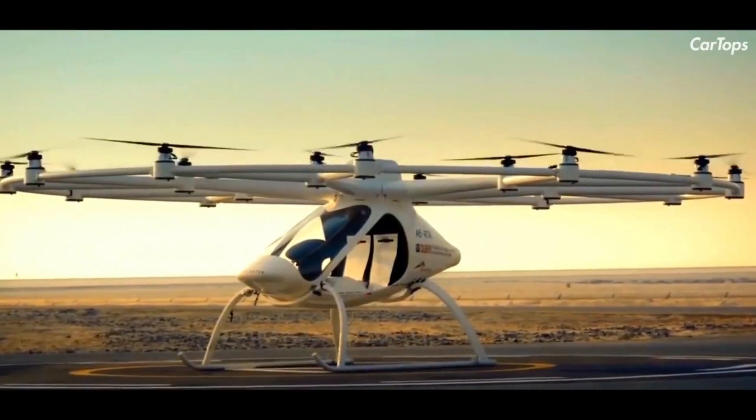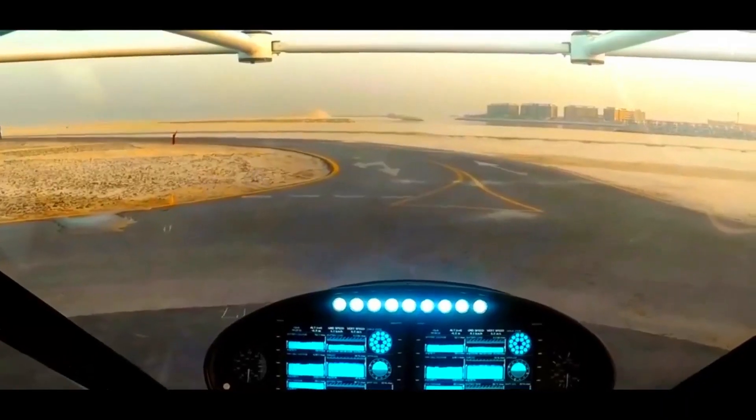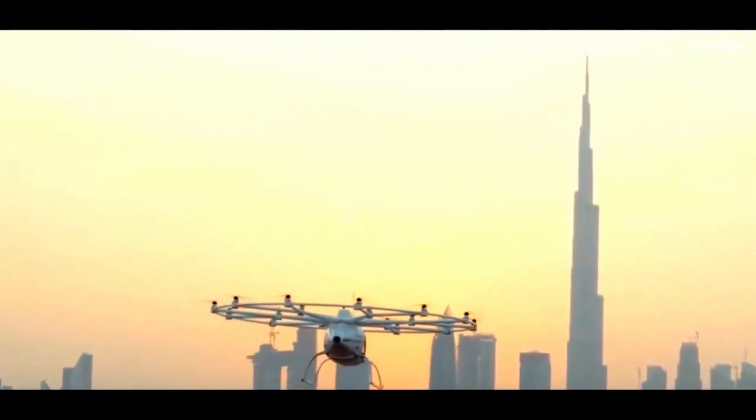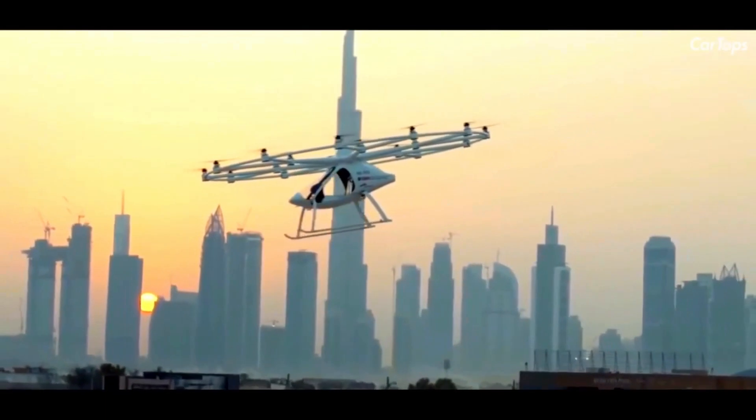Specifically designed to serve as an on-demand inner-city air taxi, the aircraft will be capable of accommodating two people plus hand luggage, with a calculated range of 35 kilometers or 22 miles and a cruise airspeed of 110 kilometers per hour or 68 miles per hour.